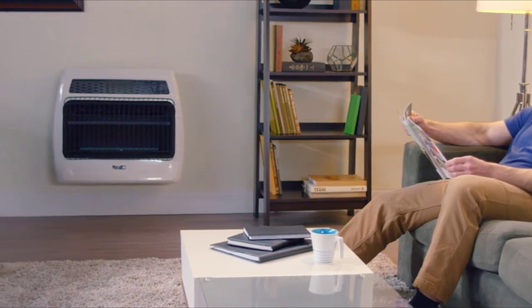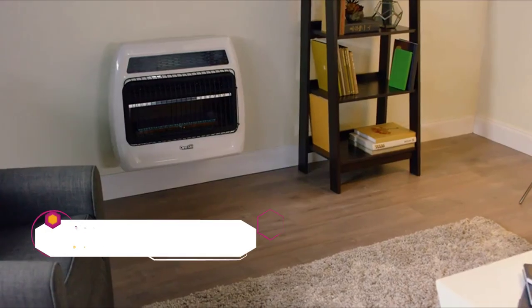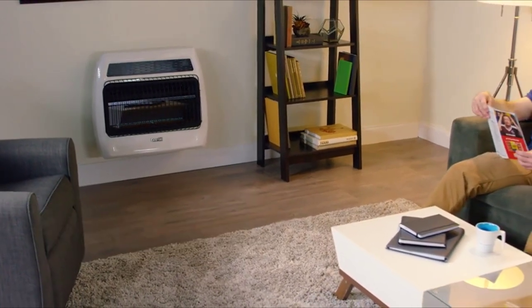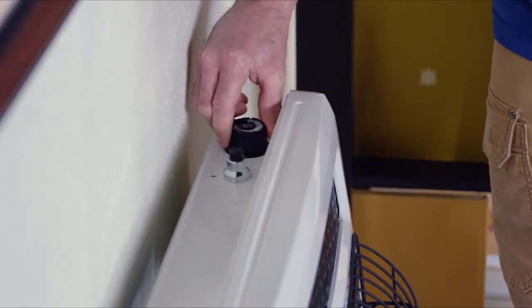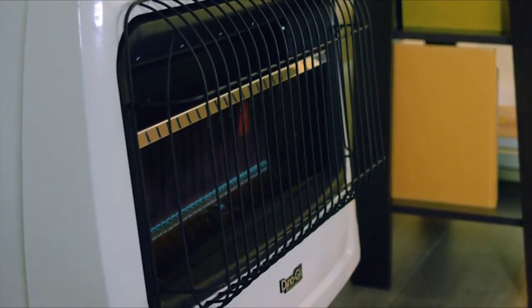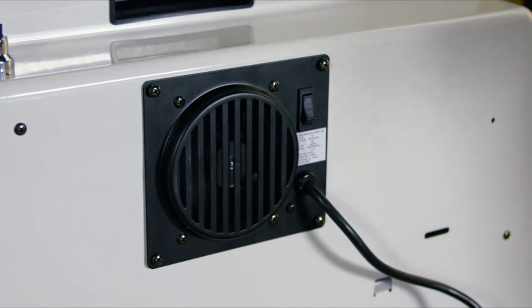Our newest DynaGlo Signature Series Blue Flame Wall Heaters feature a sleek, contemporary look with thick, durable construction, complemented by a heating capacity of up to one thousand square feet and an adjustable 30,000 BTUs. Ignition is quick and effortless with its easily accessible top-mounted controls and one continuous press of the battery-assisted push-button igniter. Using Blue Flame technology, it heats and circulates the air similar to your home's central heating system and is approved for use in your garage. An optional wall heater fan can be purchased separately to further improve heat distribution in a quiet and powerful way.